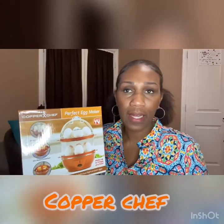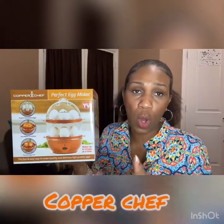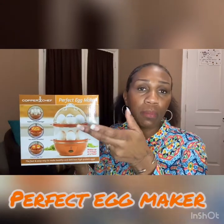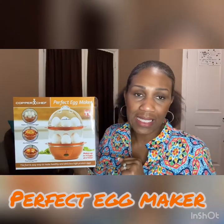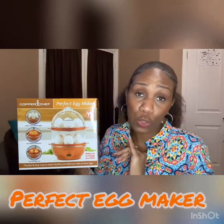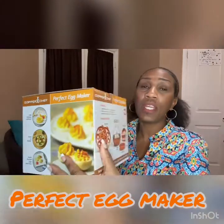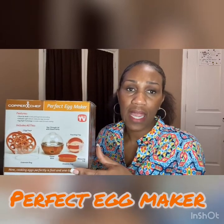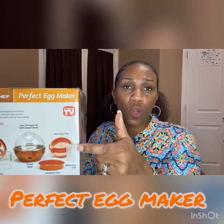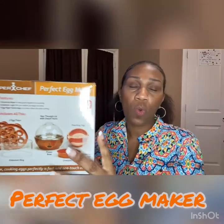It is a made-for-TV item. Copper Chef makes pots and pans and skillets and all kinds of stuff. This two-tier boiled egg maker — how many eggs do you want to boil? A whole dozen? 18? Put them in here and you can make all of them at the same time in less than 10 minutes. You push the button and when it finishes, the light is no longer illuminated and you know your eggs are ready. It also comes with a ring separator, egg containers, a base and dome, an omelet maker, a poached egg maker, and a cup that guides you for hard, soft, or medium boiled eggs.